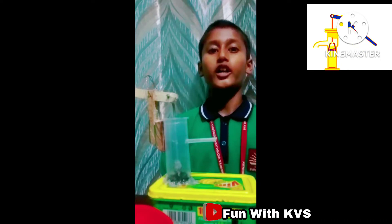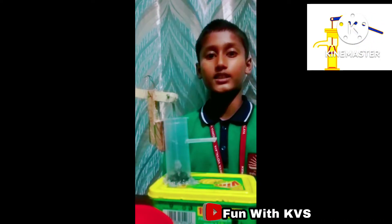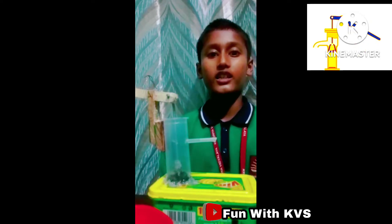Hello everyone, myself Arham, I am from class 55. Today I will present a working model of a hand pump. Materials that were used to make this hand pump were syringe, ice cream sticks, copper wire, and lastly a box.